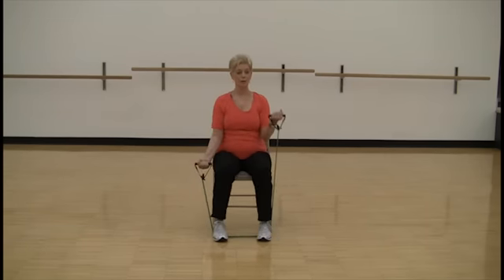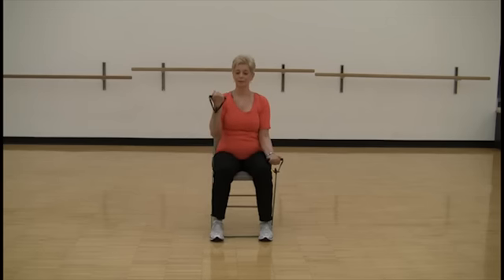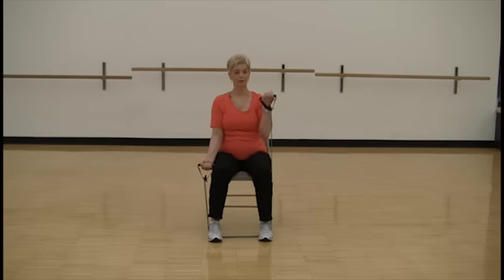Or easier, bring your feet in. And rest. Relax your arms.